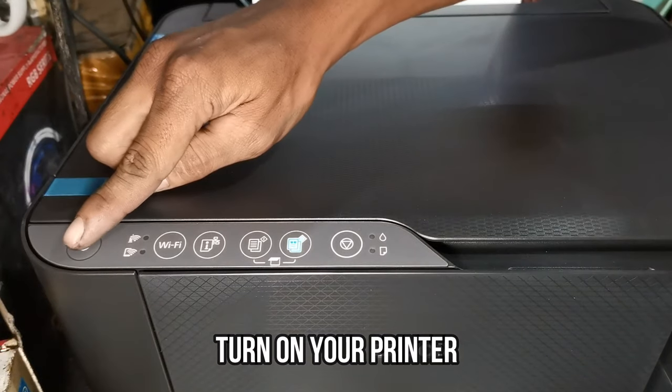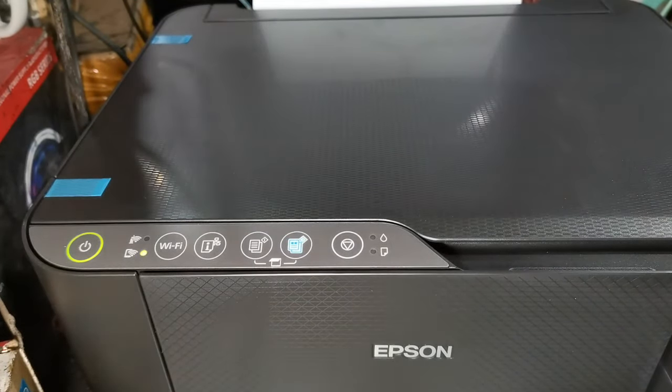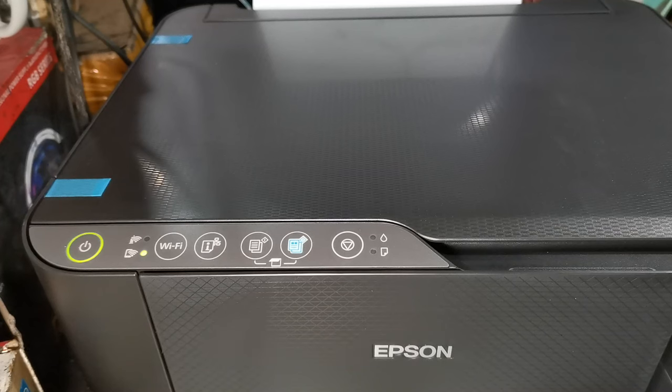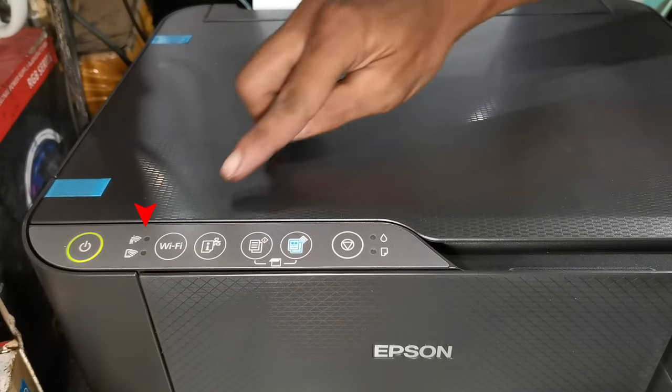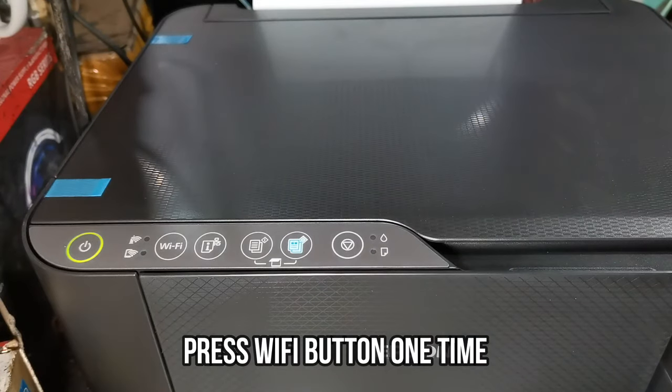First, press the power button, then wait until the Wi-Fi flashing light stops. Then press the Wi-Fi button once to enable Wi-Fi Direct connection.